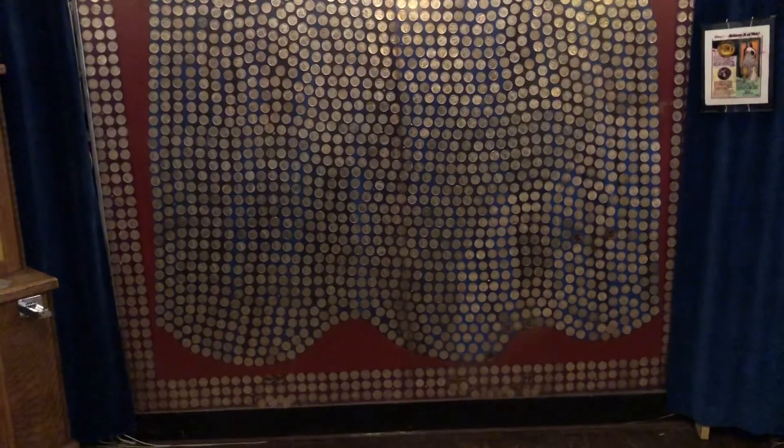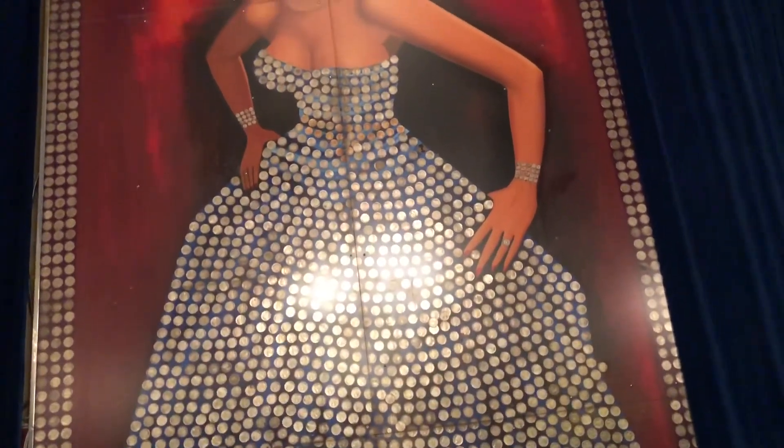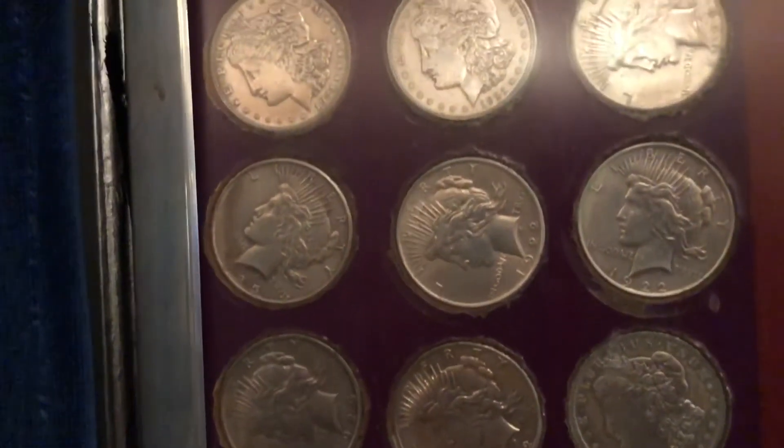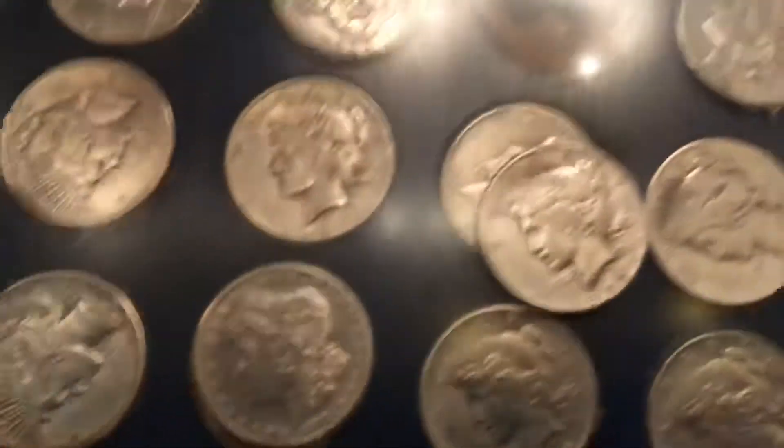Hey guys, I figured since I did the Carson City Mint today I came up to Virginia City to show you the Silver Queen one more time. This is the Delta Saloon in Virginia City, and her dress is made out of all silver dollars and a few gold pieces around the belt. There she is — the Silver Queen. The border is all silver dollars also — I'll get a little closer so you can see. Here's the border — you can see the Morgans and Peace dollars. Her whole dress is made out of silver dollars; one of them has slipped out of its holder.